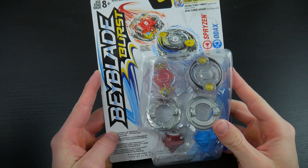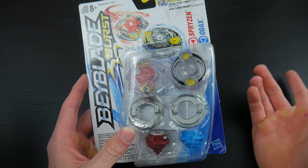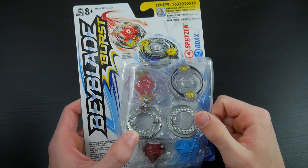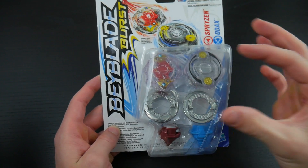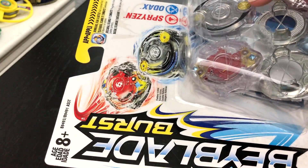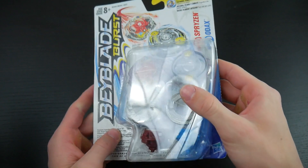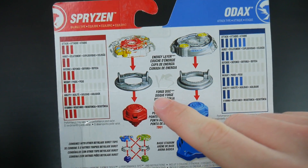This is the Hasbro Beyblade Burst Spryzen and Odax Double Pack. This Double Pack has been out for a decent amount of time now, so if you've already seen an unboxing for it, you should still be watching mine because I'm amazing and I'm the best BeyTuber. But just looking from the front, the bays actually look pretty decent — we have Spryzen and then we have Odax. I think it looks pretty cool; they didn't do anything super weird with the color schemes. It just says Beyblade Burst right there, nothing that special. And on the back you do see the stats for each individual Bey.